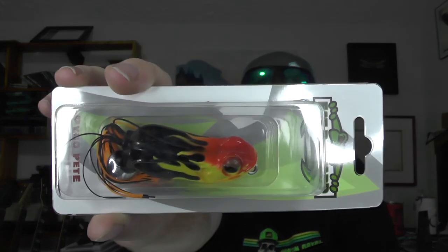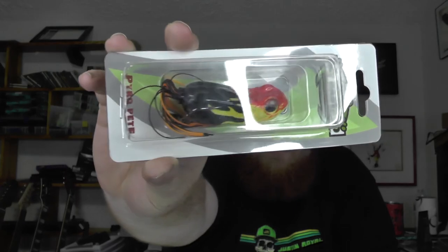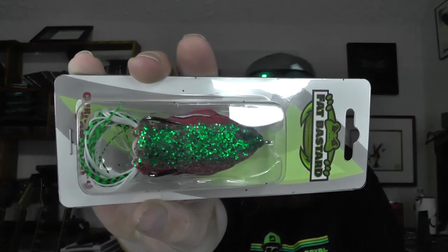Lastly from Monster Bass, also got the five-pack of the Fat Bastard Frogs from their website. We got Pyro Pete — sort of red and black, kind of looks like a hot rod, with a little spinner on the back for added flash. This one is Christmas Party Gone Bad — sort of a white belly, pink sides, tons of green glitter on top. It's an interesting color.